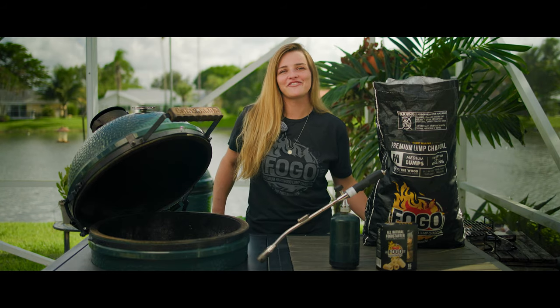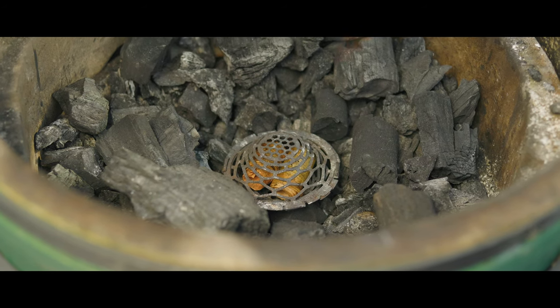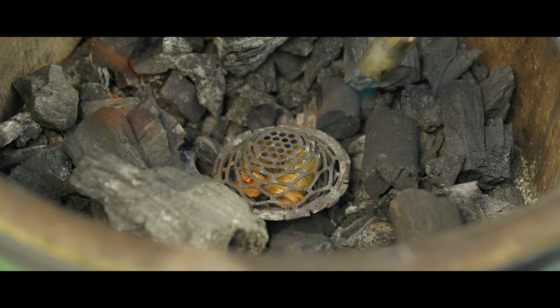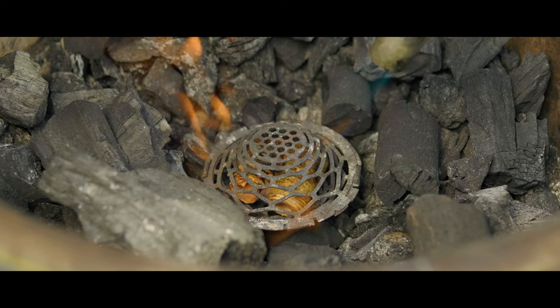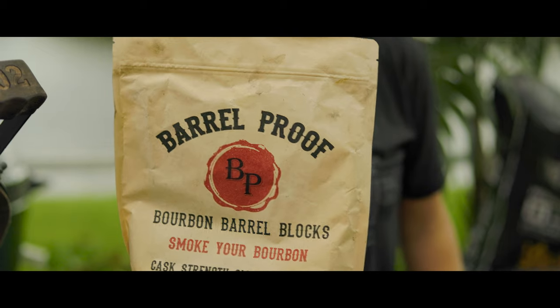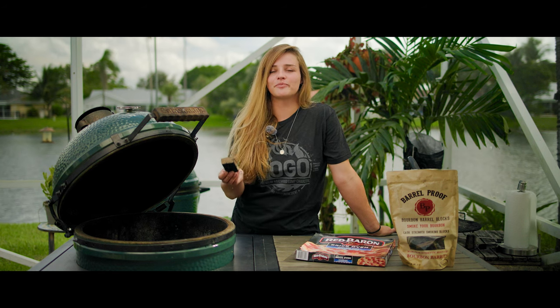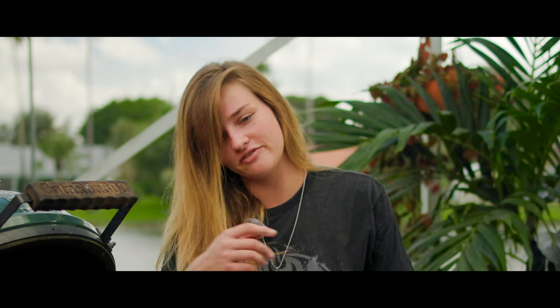First we're gonna get started by filling our Big Green Egg with some Fogo premium charcoal. I'm not adding too much — we already had quite a bit from our last cook in the grill, so we're just gonna use mostly what we already had. I went ahead and put a blazer ball in with two of our Fogo fire starters. We're gonna light that up now, and I'm also going to add a Smoke Your Bourbon bourbon barrel block. The blocks are made from authentic bourbon barrels, and I'm gonna throw one on top just to bring out that smoky flavor in our crust.